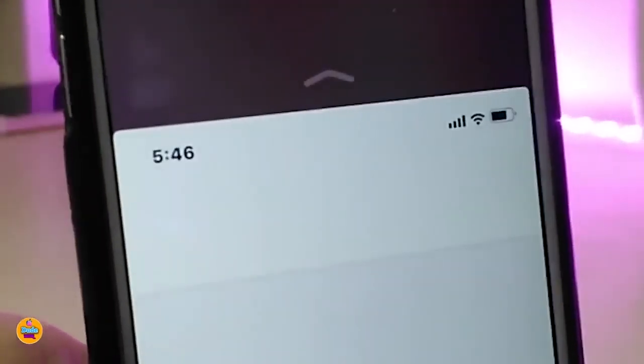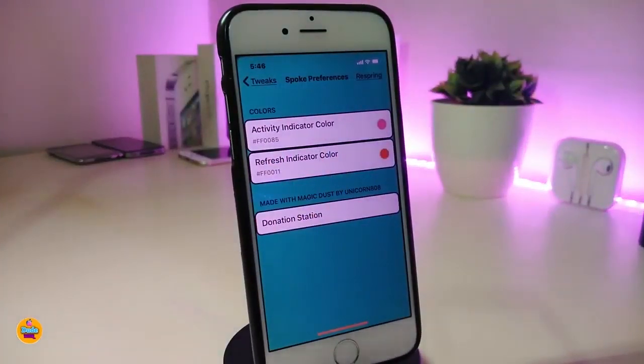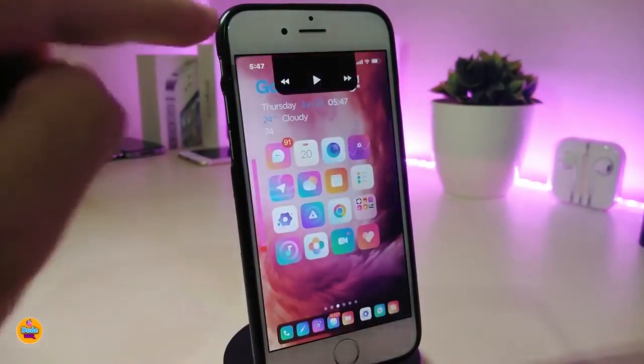I already customized it and already put a color on it. Let me show you how you can customize that from the settings. You have two different kinds of colors. If you go to the activity indicator color, you can tap on color. If you want to replace that color for your refresh indicator color, you can tap on it. Once you're done you will see the style. This one is called Spoke.